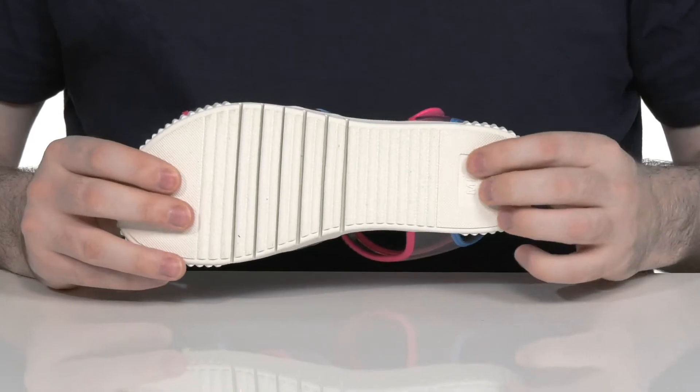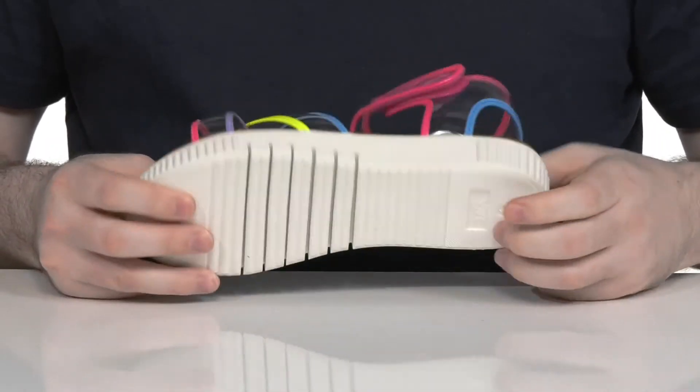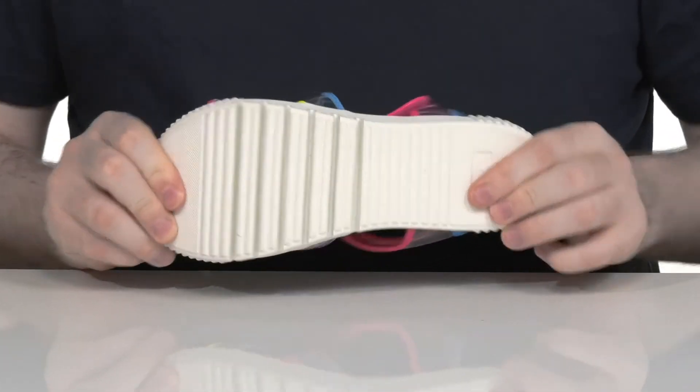The outsole is made with man-made material that's super durable and thick, with flex points in the forefoot to keep them moving.